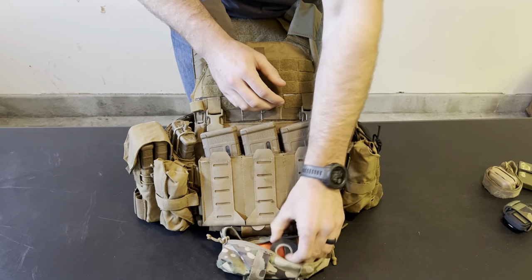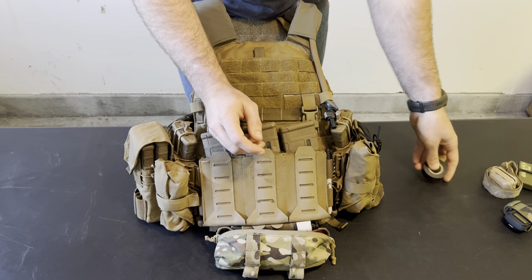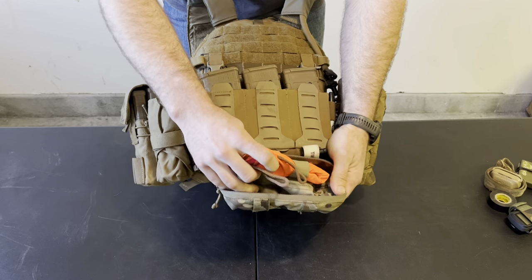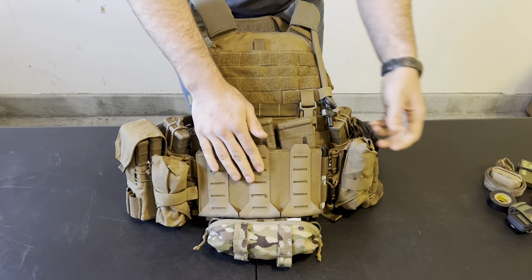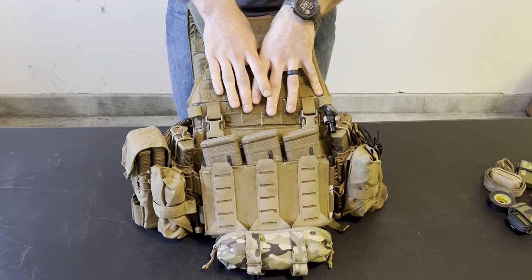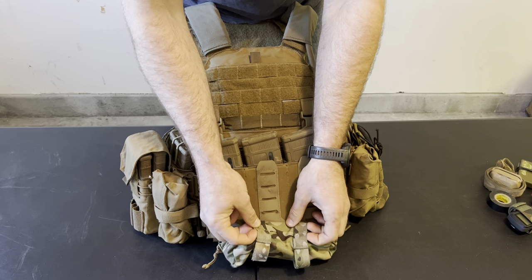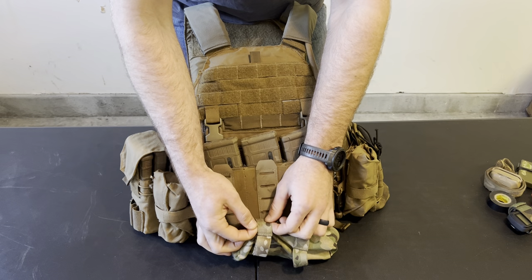That's my headlamp. A roll of tape can be useful for a thousand different things. Inside here I keep a two-foot by two-foot air panel — this one's made by Velocity Systems — kept inside the little retention so it doesn't fall out. The Synth Pouch is great — it's just small enough, just big enough. It's got loops on the front for chem lights or tourniquets. I've had it for a little bit now and I've really been enjoying it, so I would recommend it.